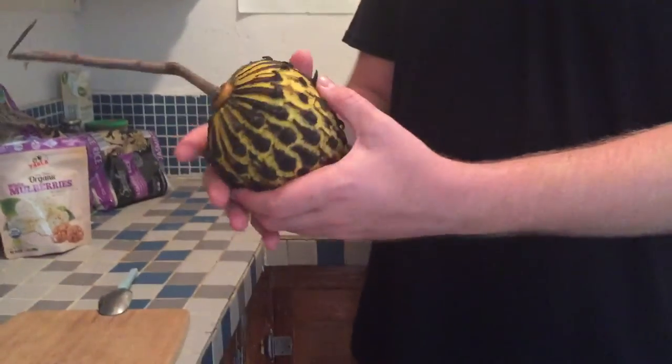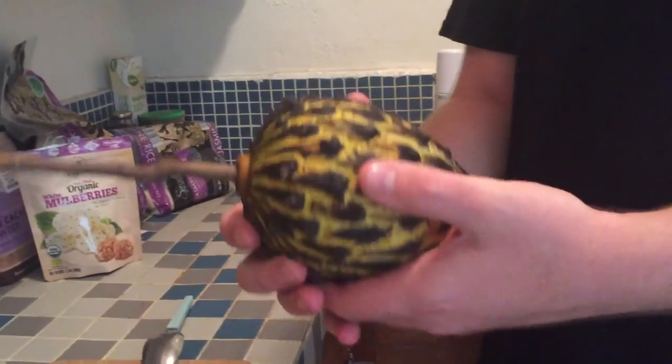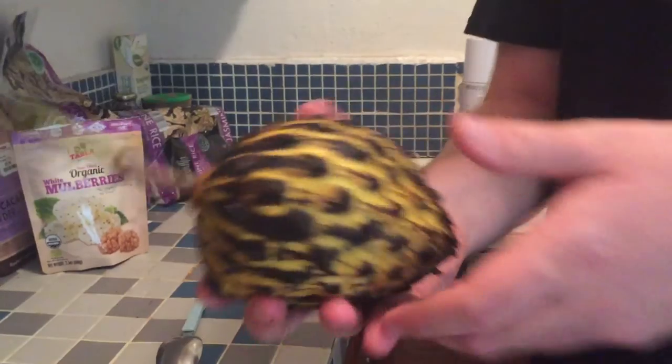Hey everybody, today I've got an awesome fruit that I'm going to talk to you about and show you how to cut up and eat. It's called the Rollinia, or the Amazonian custard apple, Brazilian custard apple, Biraba — many different names depending on where you're from and what you like to call it. Bottom line is it's a delicious tropical fruit and I've got some right now and I'm really happy that I've got it.